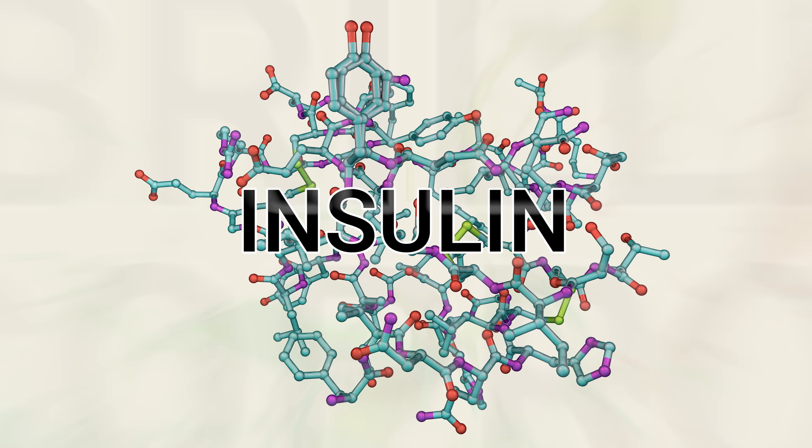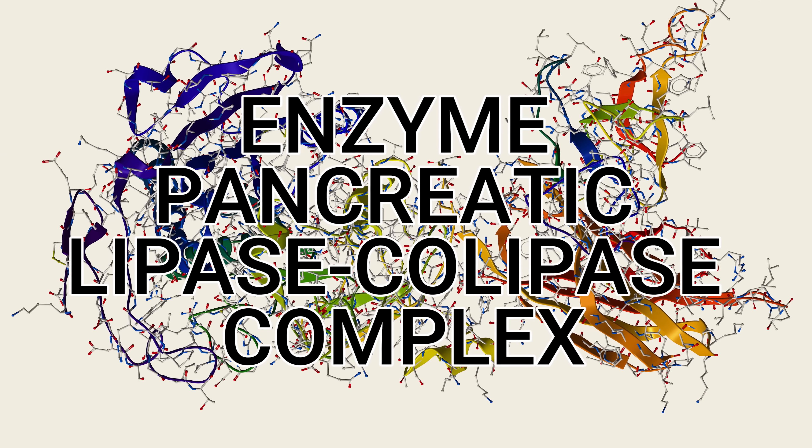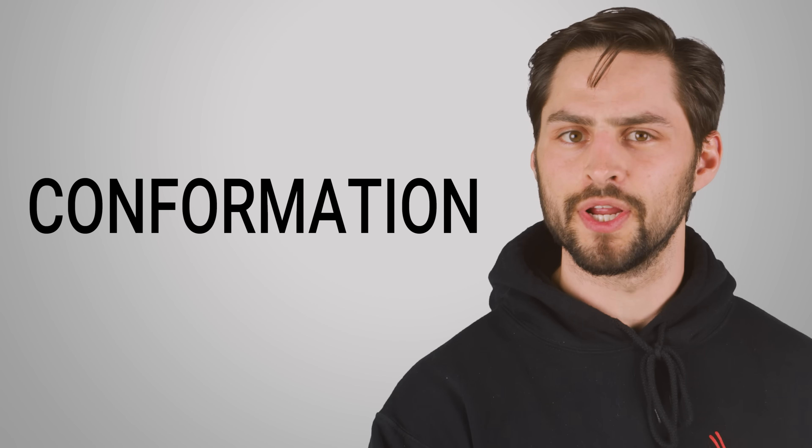As you can imagine, the more amino acids, the more complicated these interactions become. And a typical protein might be hundreds of amino acid residues long. And of course, it's critical for a protein to end up in the correct shape, or conformation, because otherwise it couldn't function.